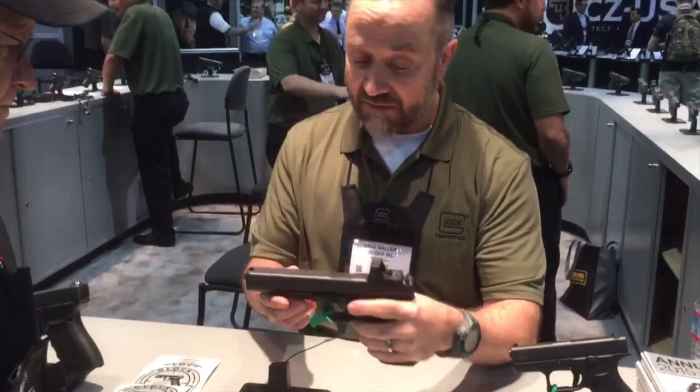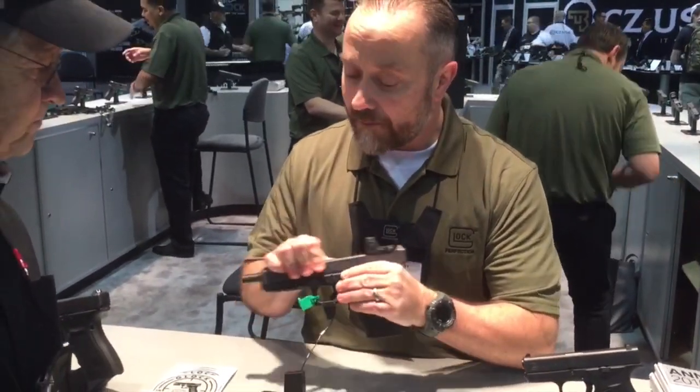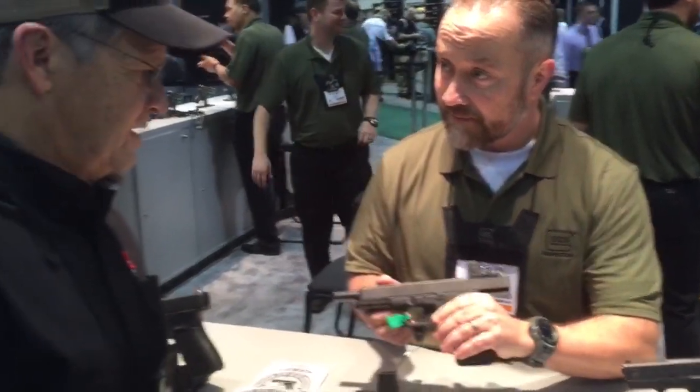That's a nutshell of some of the features of the Gen 4. If you have any questions — guys and gals, if you like Glock like we do here at Real Guys Reviews, you're going to love this product. I appreciate it, my pleasure. Thanks.